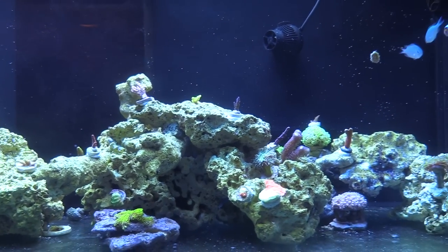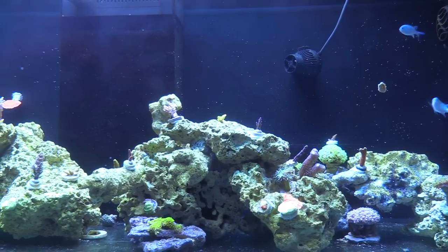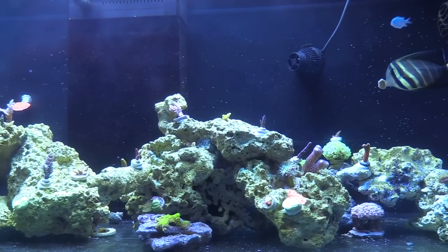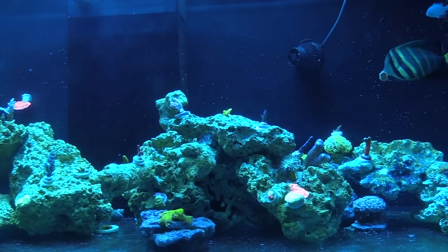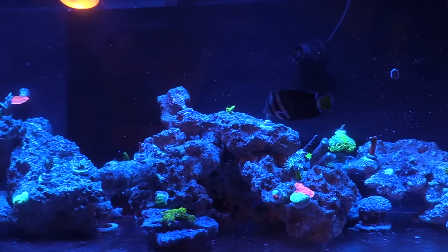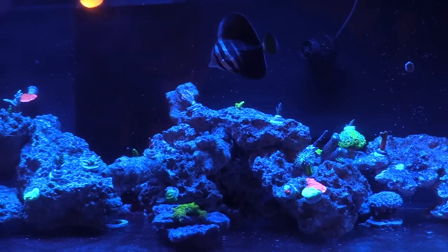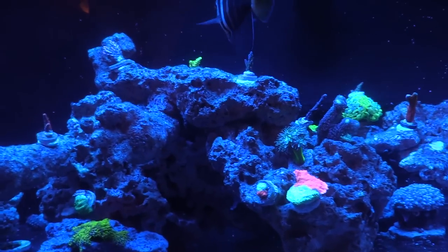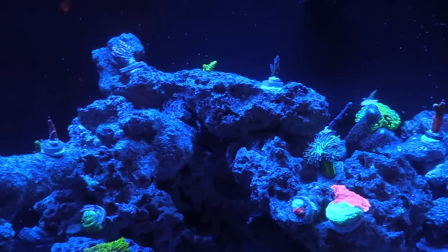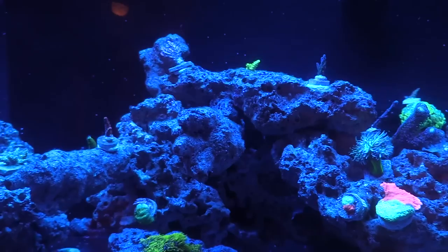I'll turn these off. It's ridiculous. Look at that. Oh yeah. That's ridiculous. I really didn't think they would pop out that good. Yeah, it's really nice. The Reef Brite — it's amazing actually.